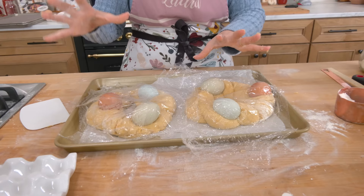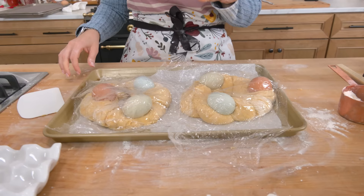I'm going to let this rest another 30 to 45 minutes. We're about halfway through — I'm going to preheat my oven to 350. I'll show you what they look like when they've risen a bit, and then there's one more thing to do before we bake them.